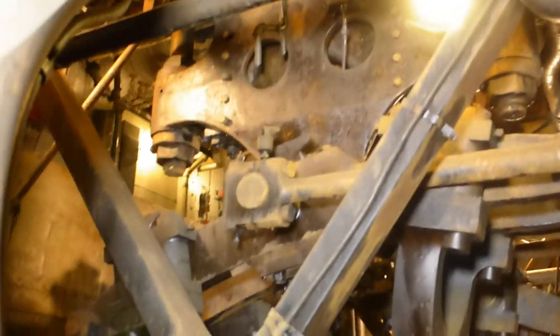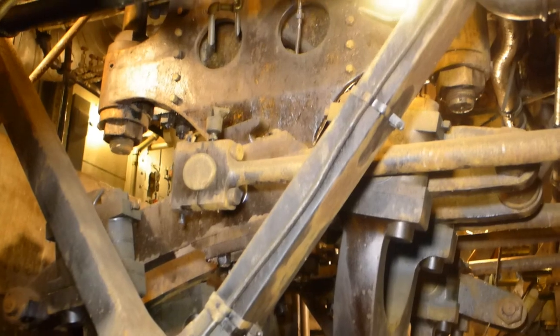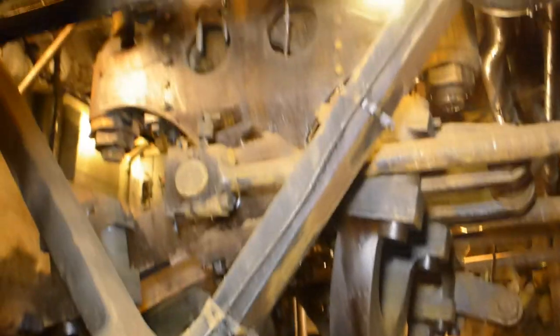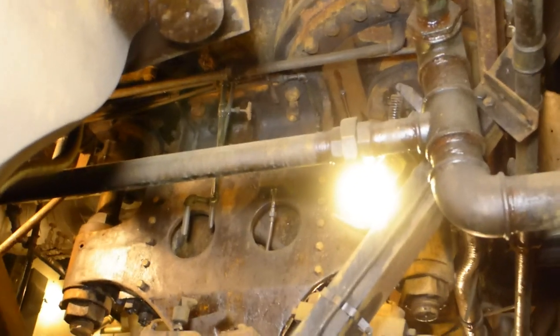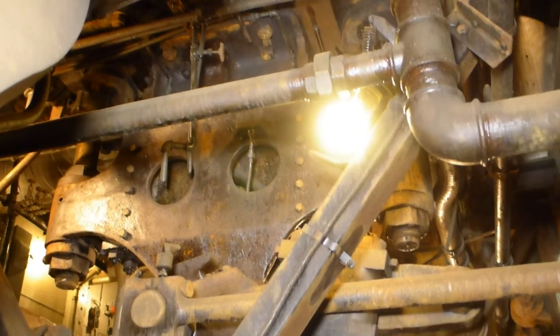There's the Stevenson linkage and eccentric rods. That's for the valves for the intermediate cylinder.